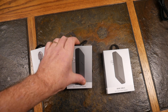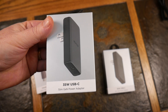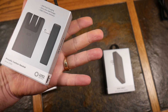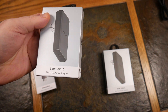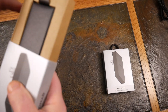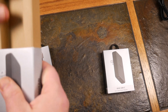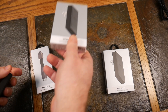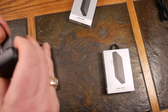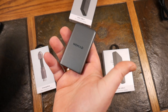First one we're going to look at is Nomad's 35 watt slim USB-C power adapter. It's got GAN technology, so it's not silicone-based — it's more efficient. We'll go ahead and pop this open. There's not much in there. They're a carbon neutral company and have been for some time. And look at that.